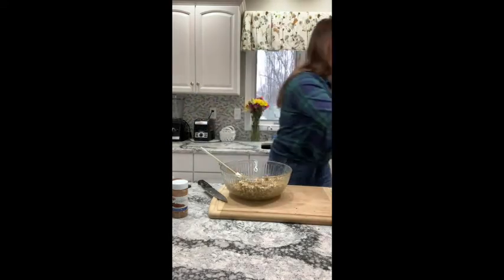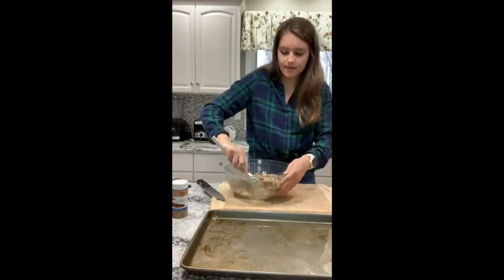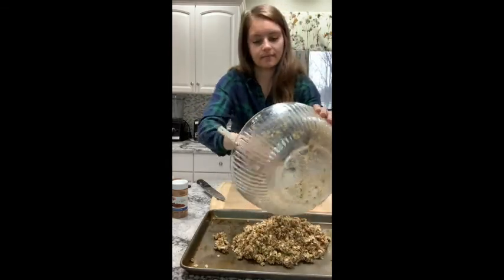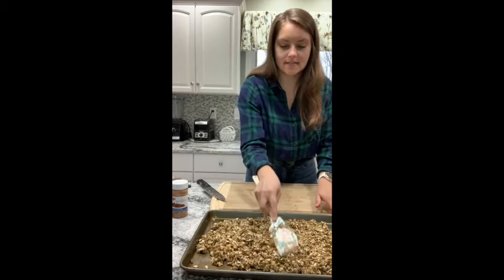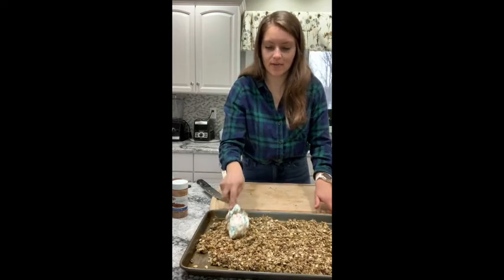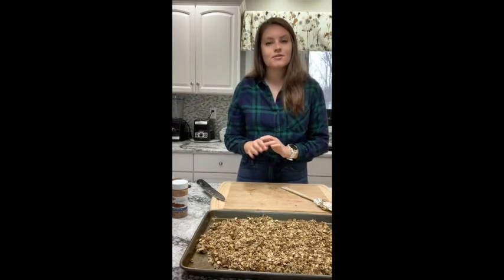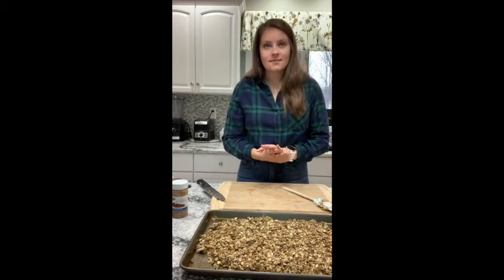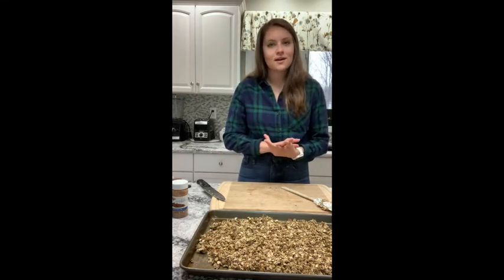I'm going to take a baking sheet pan that I did spray with a little bit of non-stick cooking spray, and I'm going to add my granola to the pan in an even layer. Scrape out all the goodness and spread it evenly into a single layer. We want the nuts and seeds to chunk together, so keeping it a little compact will ensure all the chunks come out really great and crunchy. I'm going to pop this into a 325-degree oven for about 20-25 minutes. You'll want to stir it halfway through, and take it out before you think it's done — we don't want our granola to be so crunchy it breaks our teeth.